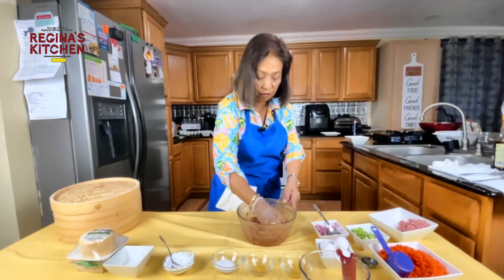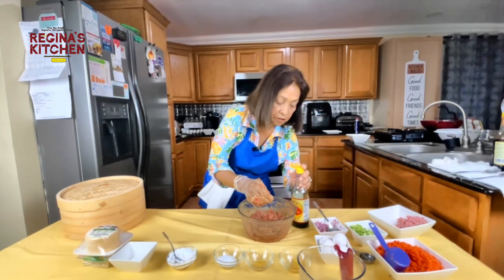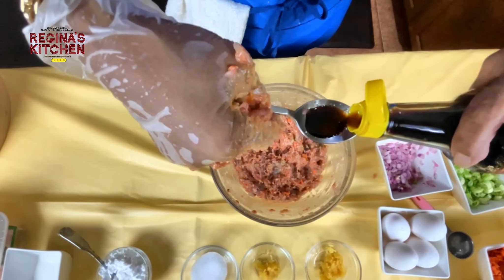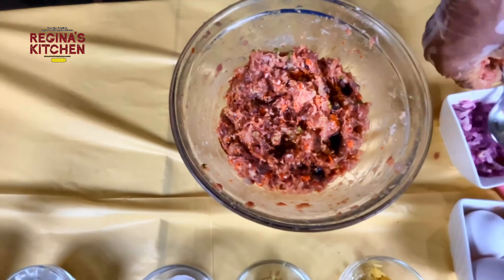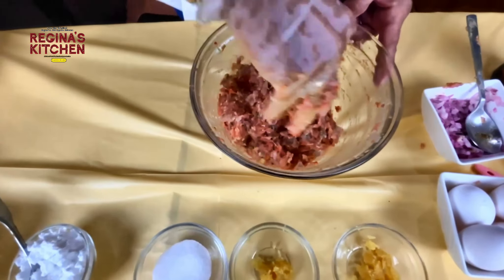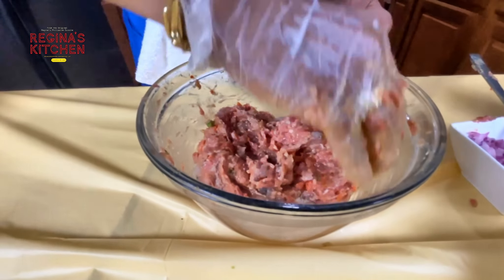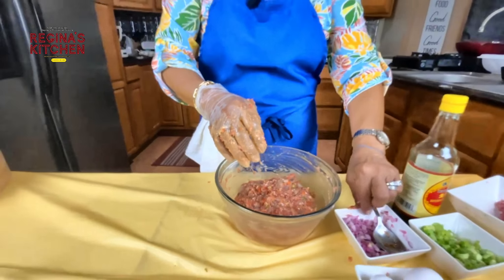Add one teaspoon of light soy sauce, stir again, and leave it while we prepare our wrapper. Now we'll show you how to wrap it as a dumpling.